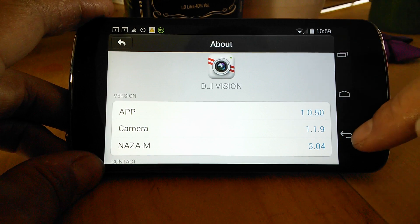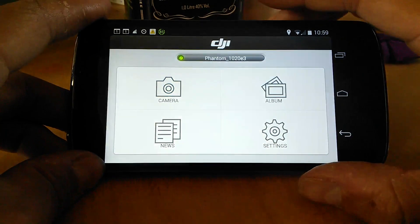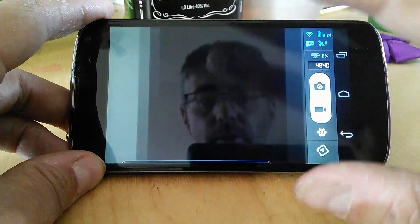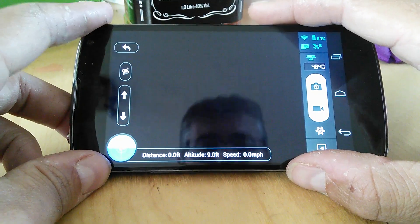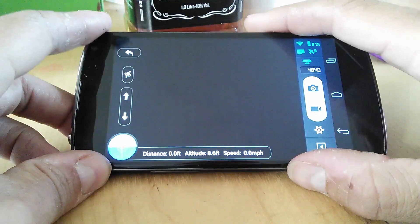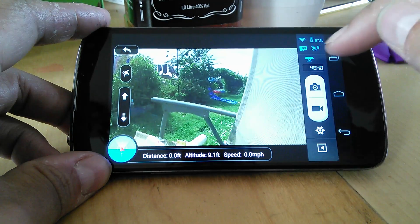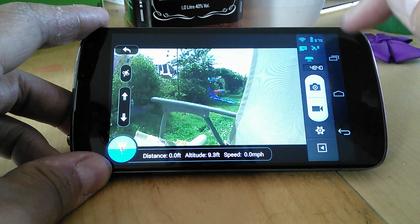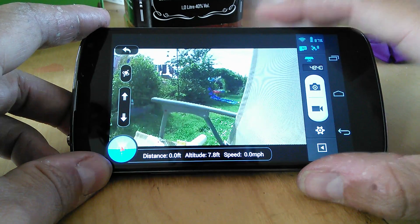So once you've done that we're back to the beginning. We can log in. Hopefully we'll get a signal from between here and the garden. There we go — we've got good satellite lock, everything's blue. Let's swipe and have a look into the Ground Station.